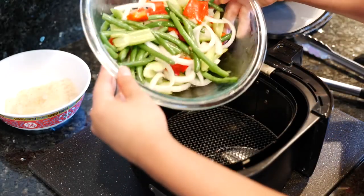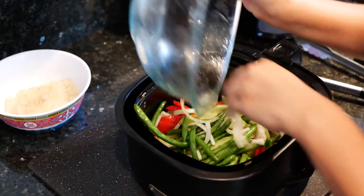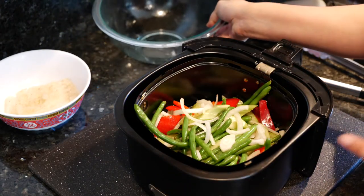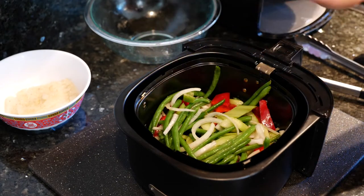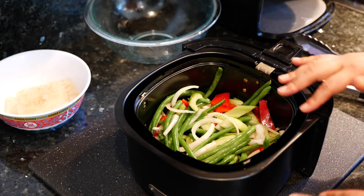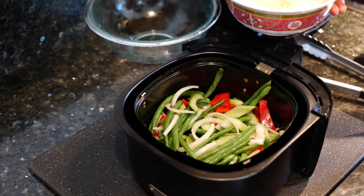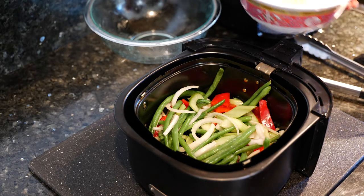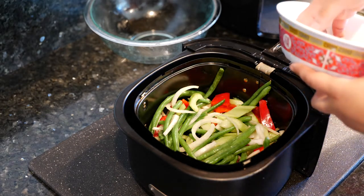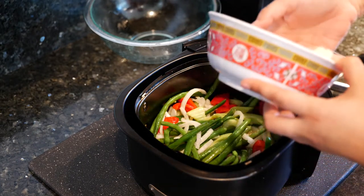First I'm gonna go ahead and place my veggies in the little rack. You asked me if the air fryer was easy to clean — yes! I have the Philips air fryer; you guys can check it out in the Amazon storefront, the link is in the description area. I like it, it's super easy to clean. Now I'm gonna go ahead and place my piece of cod in as well.